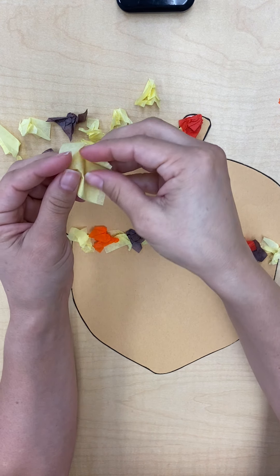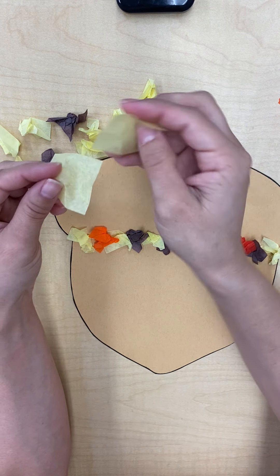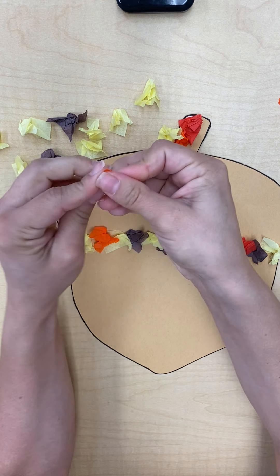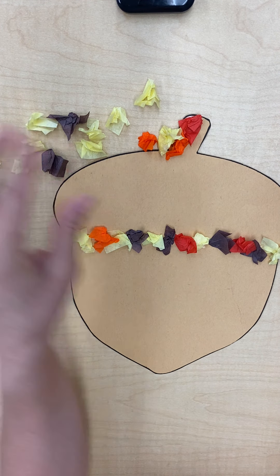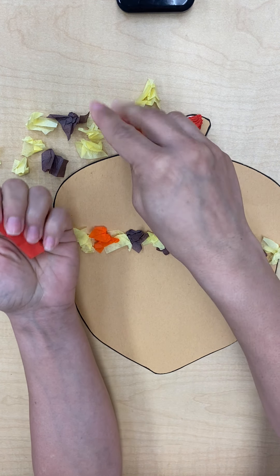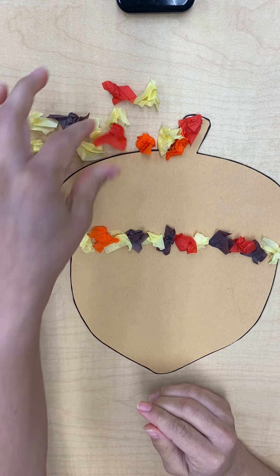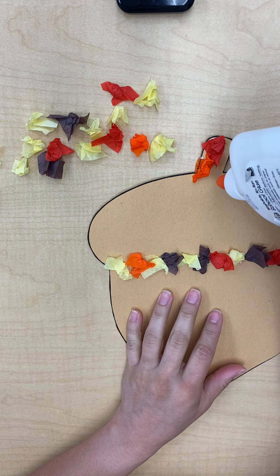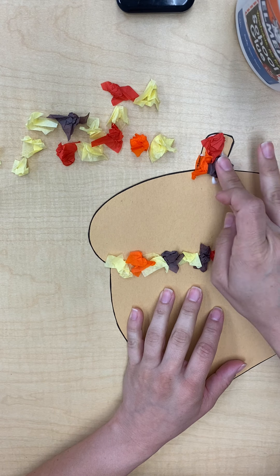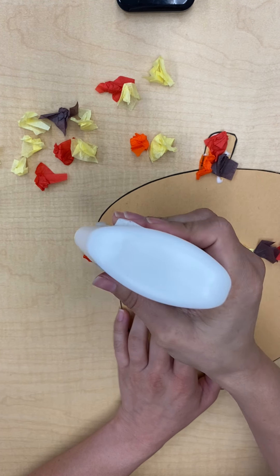If you squish them in a big pile, when you glue them, the extra ones won't stick and they're just going to fall off. And we don't want them to fall off — we want them to stick. After this project, your fingers might be a little tired. They might want to take a nap, so if that happens, just let your fingers take a little nap and let them rest.